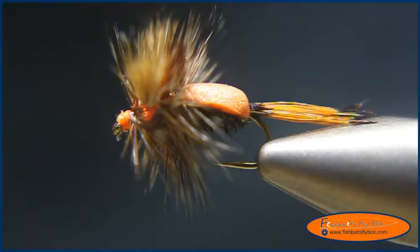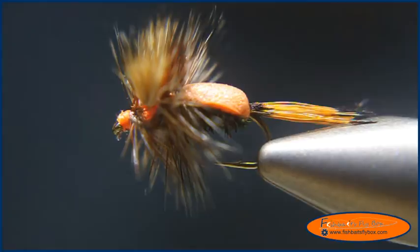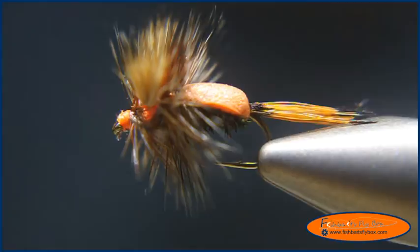Here's the variation of the humpy that I tied. Thank you for watching this fly tying demonstration from Fish Baits Fly Box. Please remember to like Fish Baits Fly Box on Facebook, subscribe to the YouTube channel, and follow Fish Baits Fly Box at fishbaitsflybox.com. Thank you and have a nice night.